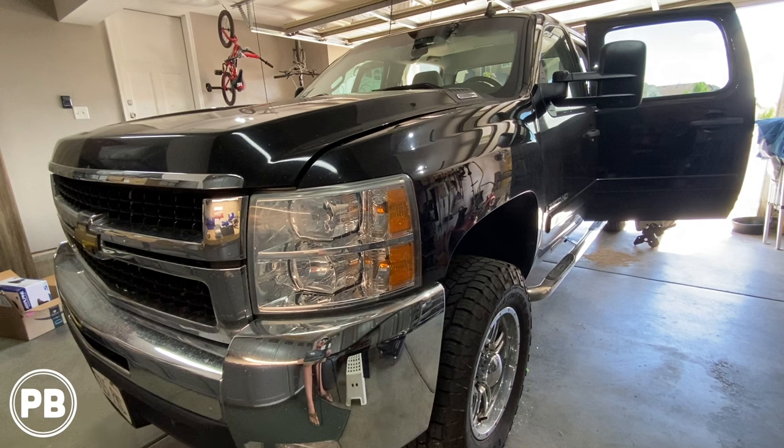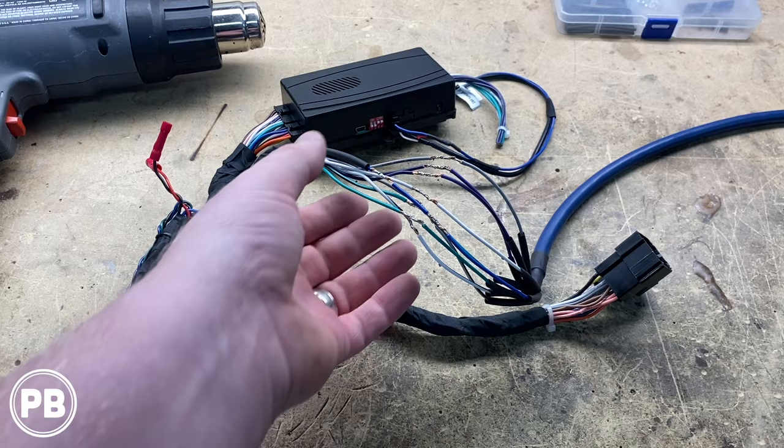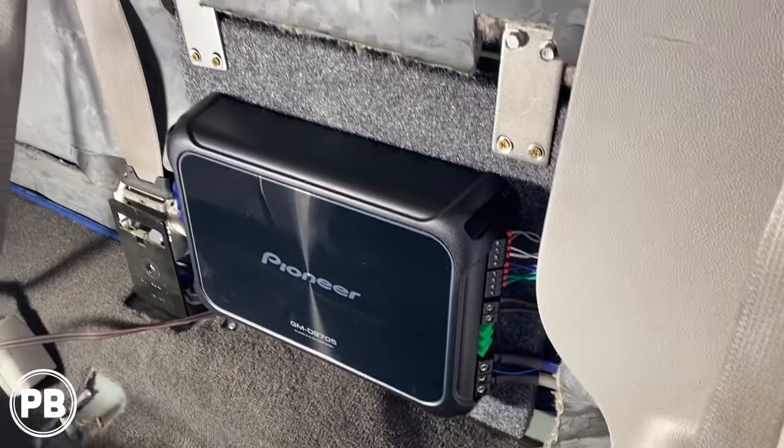Hey guys, Chris from ProvoBeast Audio Installation, and in today's video, we're doing a 5-channel amplifier and subwoofer install in this 2007-14 Chevy Silverado or GMC Sierra. In this install, we're going to show you how to integrate this amp and sub to an aftermarket audio sound system. Let's get started.